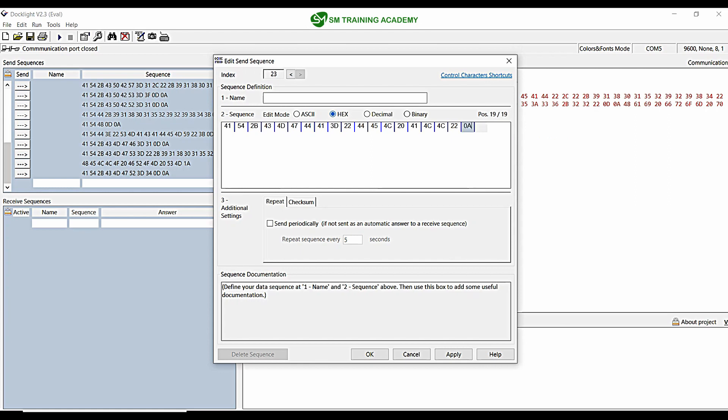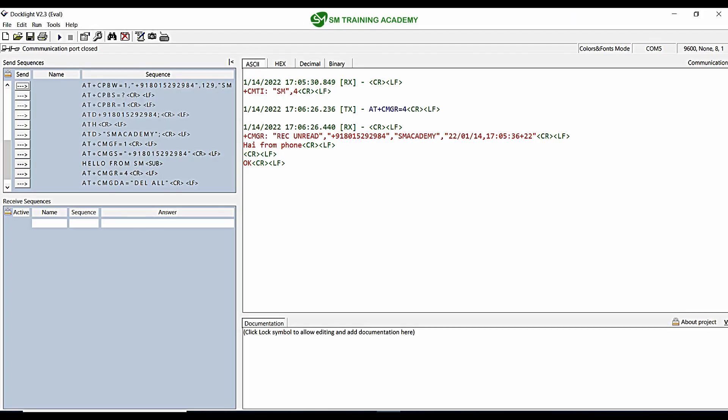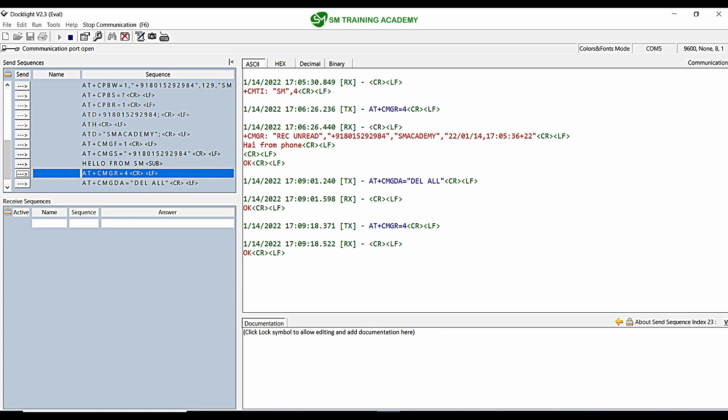At the end, as usual, we give 0D 0A. The command is AT+CMGDA=DEL ALL. I am giving this command. You can see the response OK is given, which means all the messages have been deleted. Let me try to read the message at position 4 with AT+CMGR=4 and carriage return. You can see there is no response, which means all the messages have been deleted.